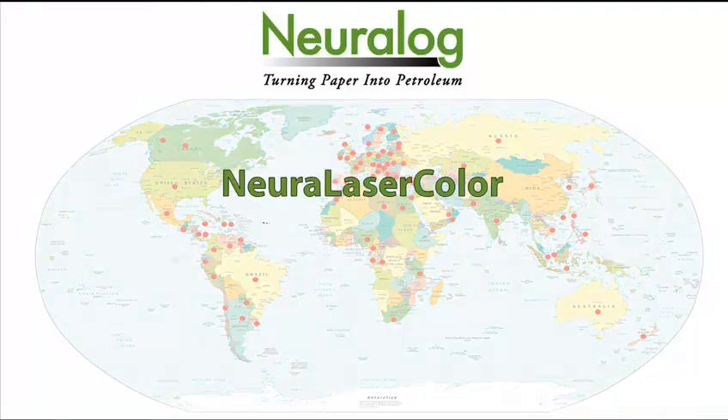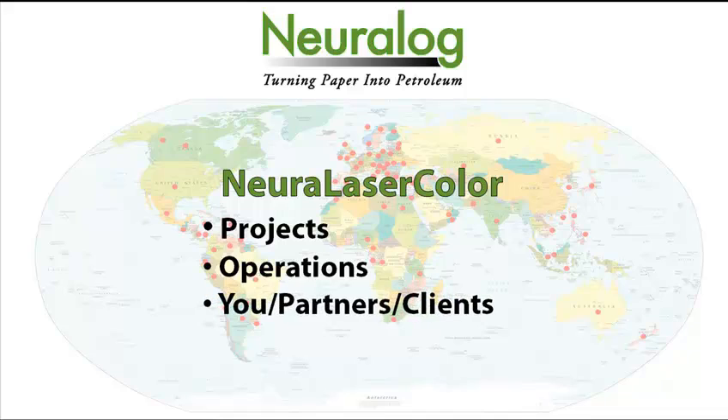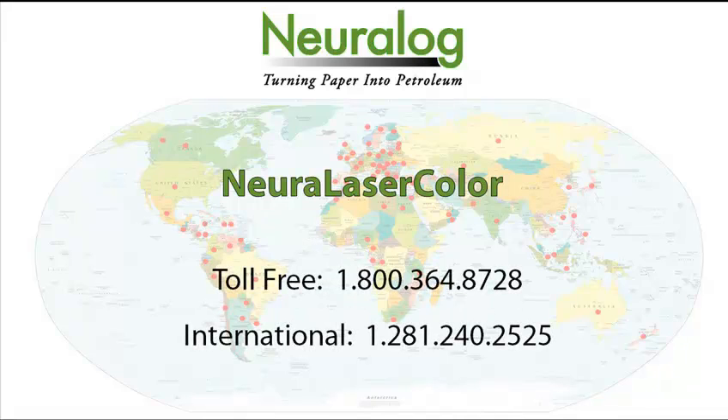Whether you are printing logs for your projects, your operations, or yourself or a client, the Neuralaser Color gives you quality logs when and where you need them. Thank you for taking your time to watch the product demonstration video, and for more information, please call.